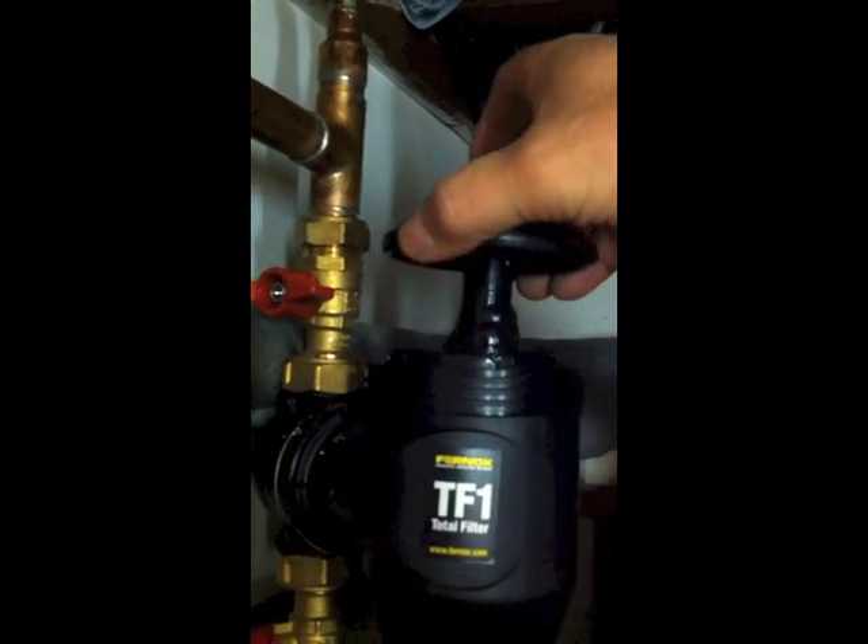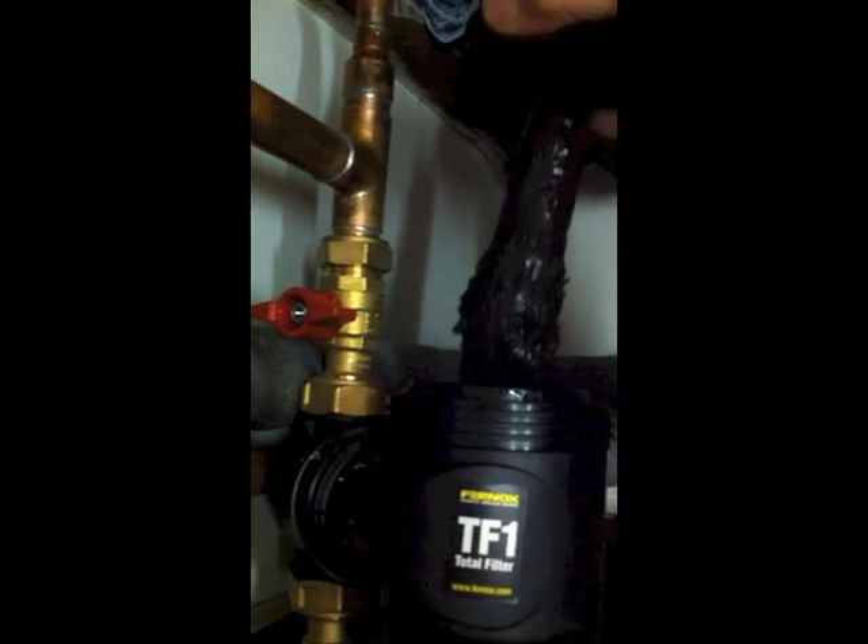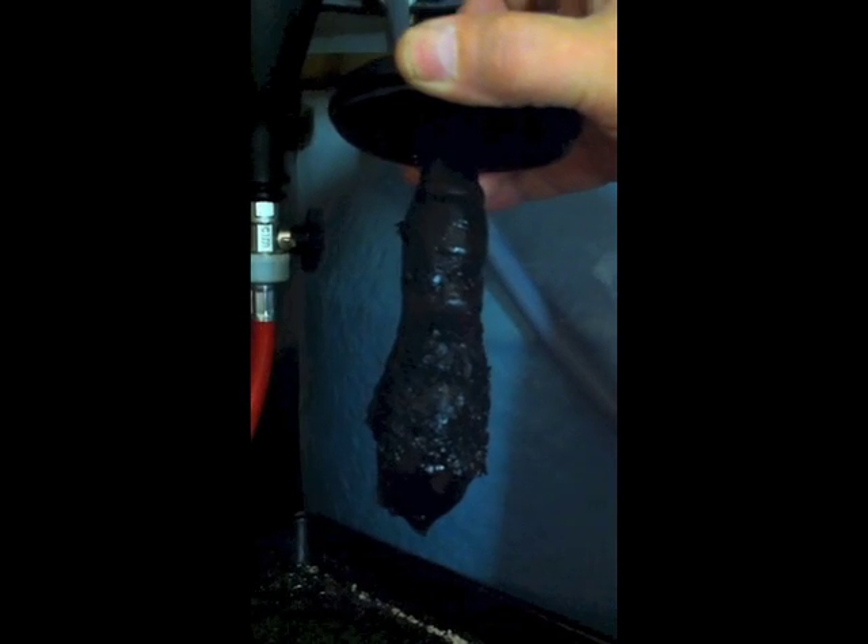With both valves now turned off, I'll undo the top and take off the cap so we can have a look inside and hopefully see some deposits. Well — if anybody has any doubts as to how effective these filters are, trying to get this into a position where you can see it in the light — that is pretty disgusting.